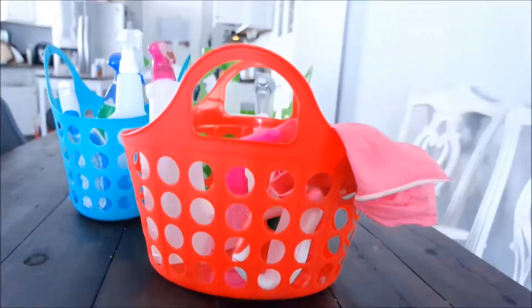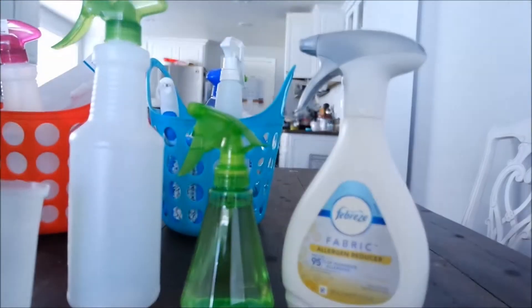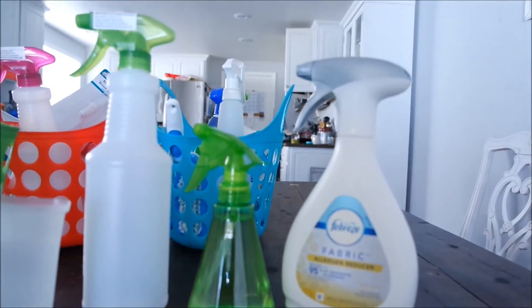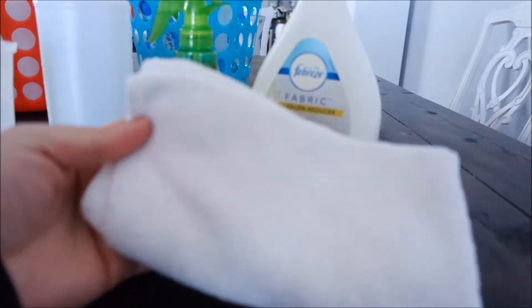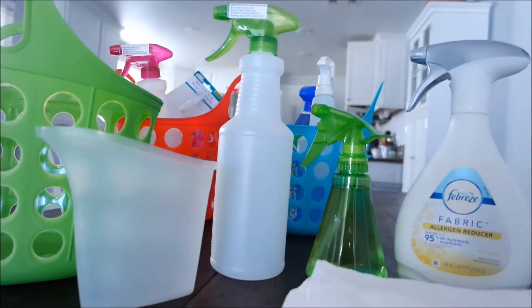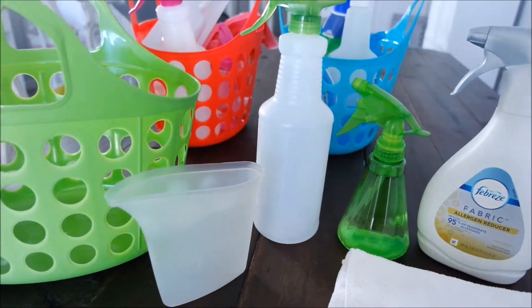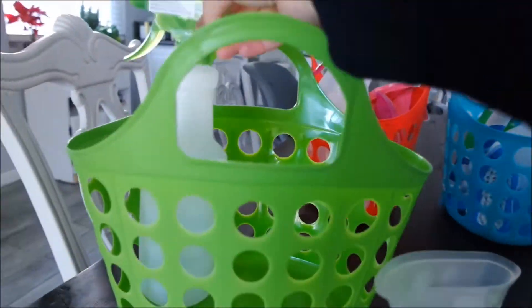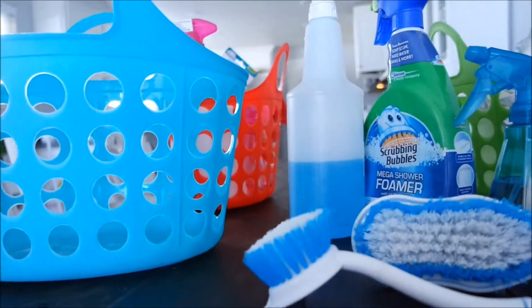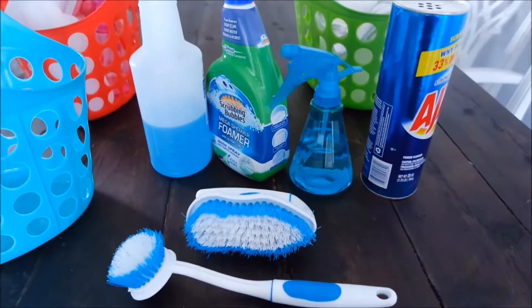Moving on to my living room cleaning bucket — here's an overview of what I keep inside. I like to use Febreze for the couches, and I always have a clean microfiber cloth in here for dusting. I also have the cup that is used for my floor steamer and some color-coordinating bottles to go with my homemade cleaning solutions. This bucket stays in the hallway in my linen cabinet.